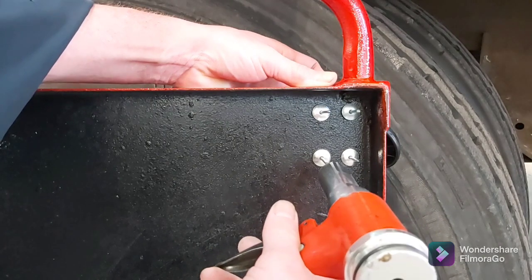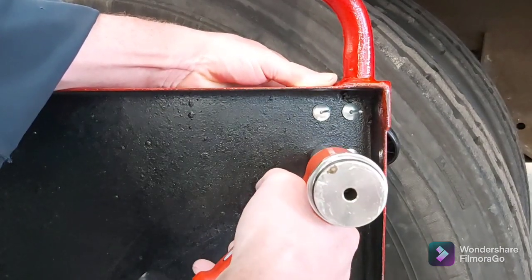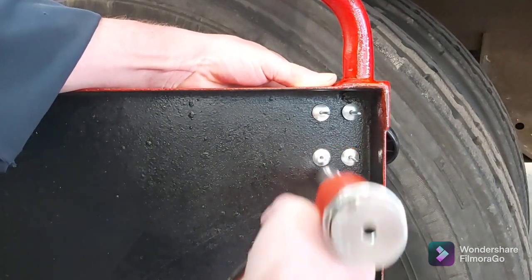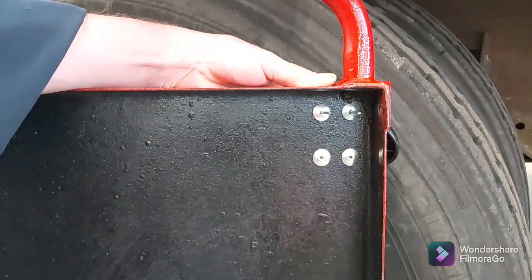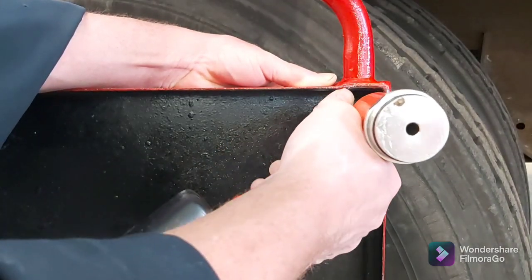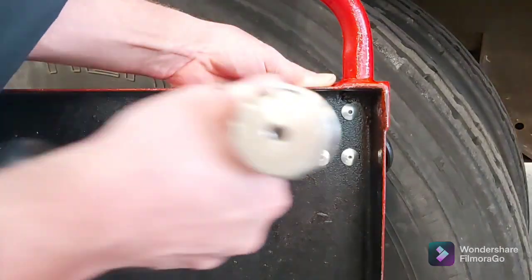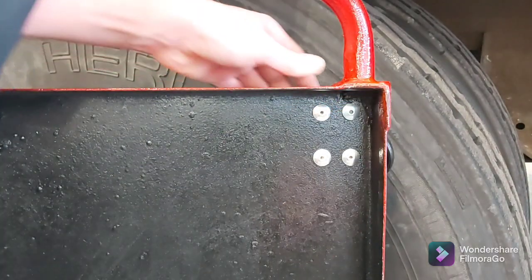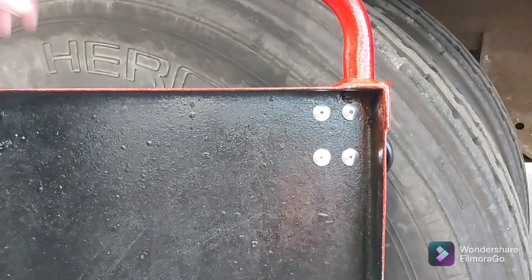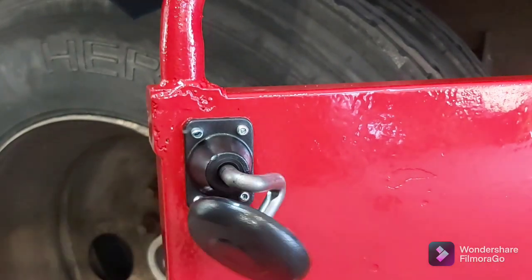I noticed Milwaukee's got a cordless rivet gun out — I was wondering if any of you guys have that one. Let me know in the comment section what you think about it. See how easy it is — you don't have to squeeze it or anything, just pull the trigger. First pull seats it, second one pulls it in and snaps it. Definitely makes life a lot easier. There's your caster — just gotta do it three more times and we'll be rolling.